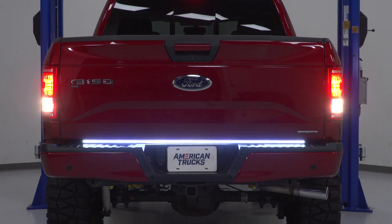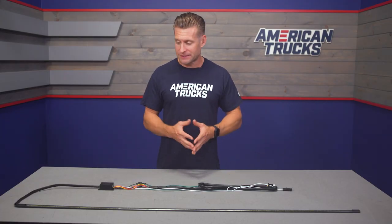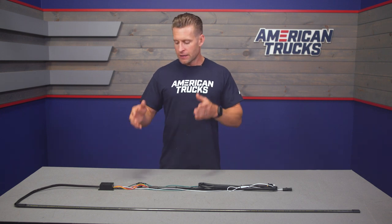The basic gist here is that one half is gonna be peel and stick to actually mount the blade itself underneath your factory tailgate, and the rest is going to be wiring. The site claims most of this will be plug-and-play, but depending on the truck you're installing this on, you might have to get a little bit more custom with the wiring depending on your situation.